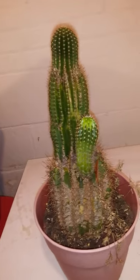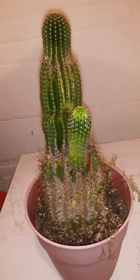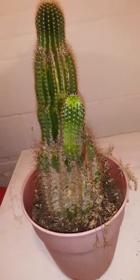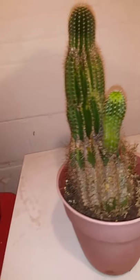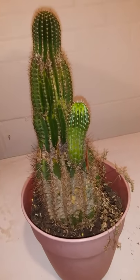It just has a small infestation — it's not too bad, but I'm kind of concerned. The plant has mealybugs.